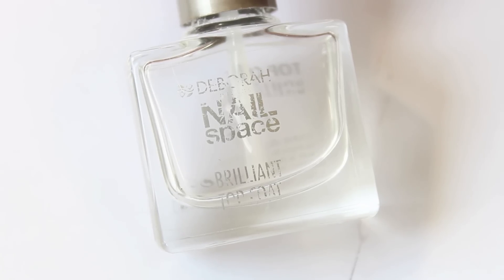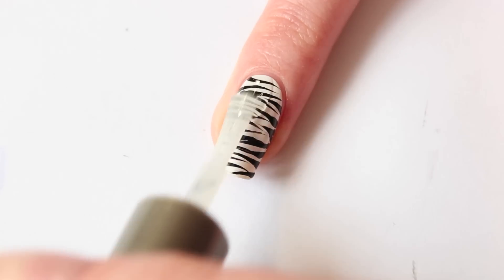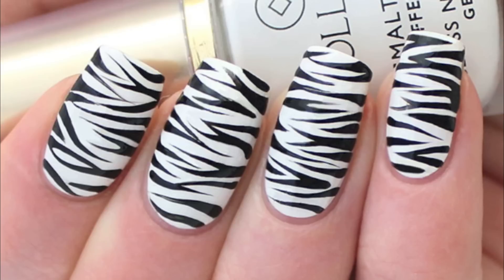I'm going to apply my favorite top coat, the Deborah Milano Brilliant Top Coat — as you can see it's almost empty. Apply the top coat without putting too much pressure.